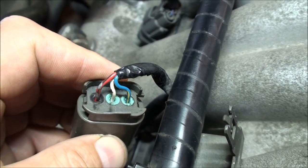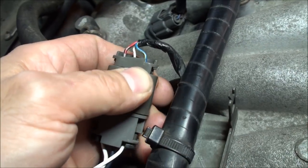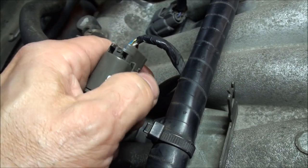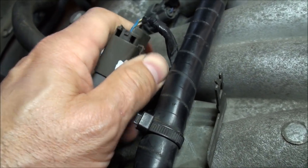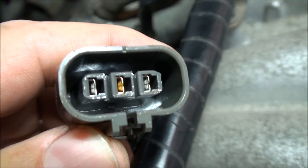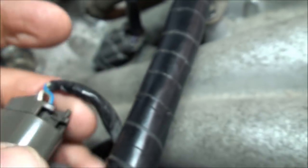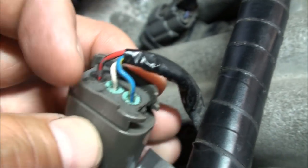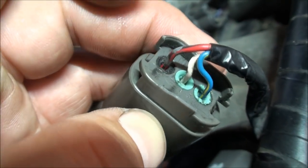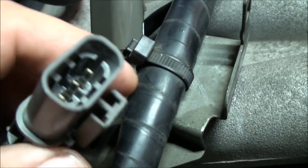Now you know what I mean when I talk about hot, ground, and signal. Let me unhook the connector — just push the little pin down and separate them. We'll check inside for any corrosion. It looks nice and clean on both sides — the green I see is just the rubber gasket, not corrosion.